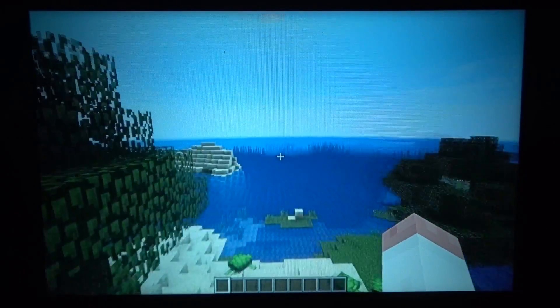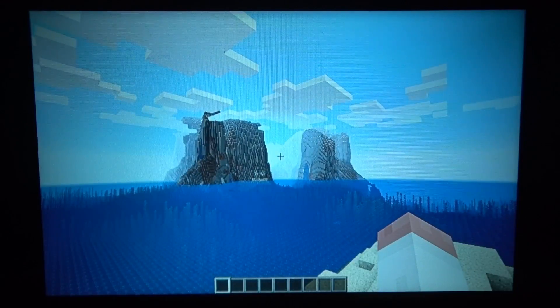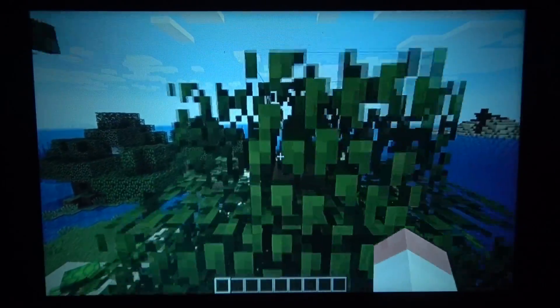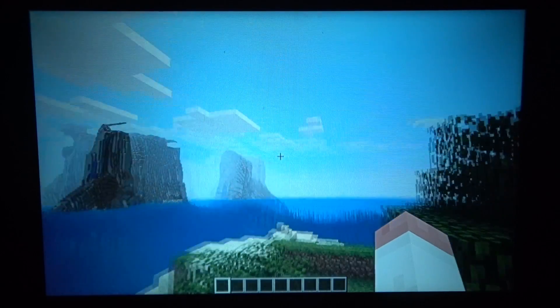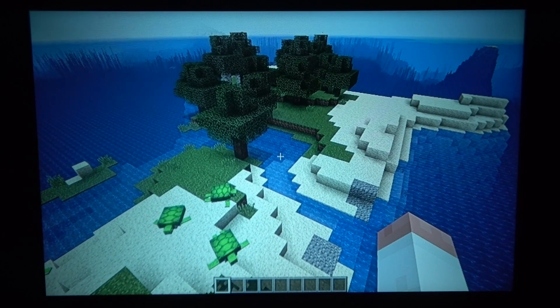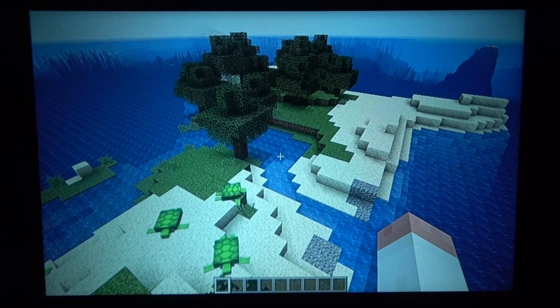I wouldn't want to use it for anything with fine detail or small text, or any kind of competitive multiplayer game requiring precise reaction time. Something like Minecraft is just about perfect though. I was going to play some Skyrim to show the title screen banding, but I don't have Skyrim installed on this laptop right now. Instead, you got to see the banding on the Elder Scrolls 6 trailer, and I think that did it justice.